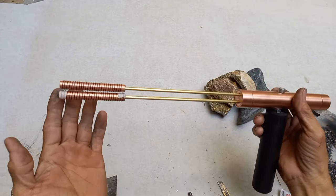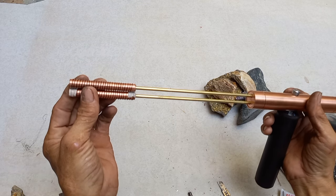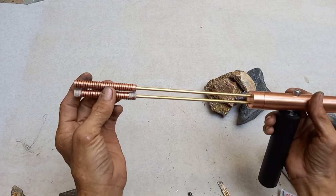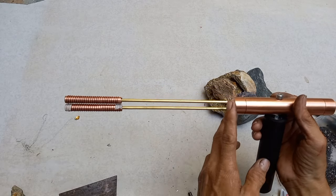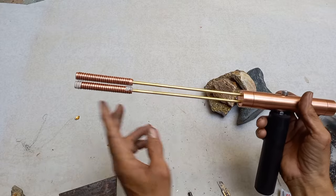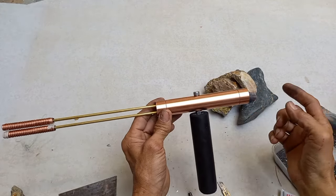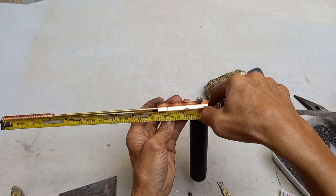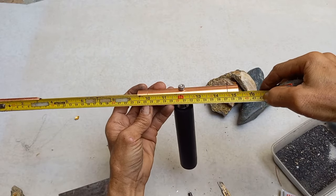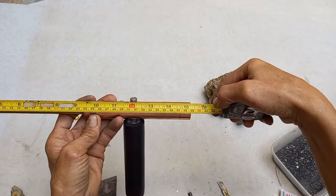May load siya na mercury dito — bawat pindulong 3 grams, so 6 grams mercury. Tapos 3 long solenoid kasalin lang sa taas, so 6 solenoid. Ito ang ating length — 12 hanggang dito, standard. Ang haba nito is 39 cm.